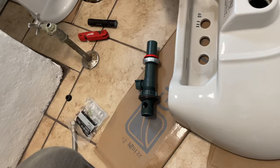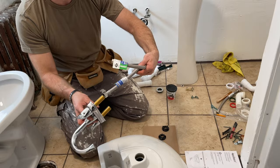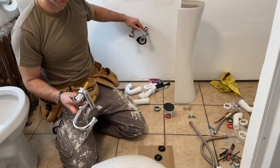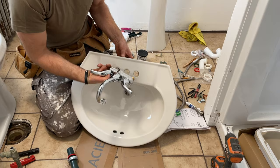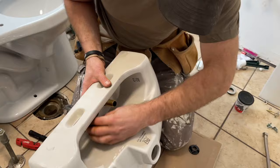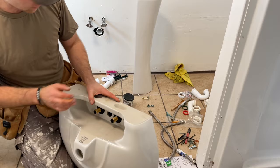First we're going to set up the faucet and the drain in the sink itself — very simple. Two plastic nuts you tighten from the bottom, then you connect your hoses. These are half-inch to three-eighths; three-eighths connects here, half-inch connects to your water supply — double check what you have in your setup. Make sure you have your gasket that comes with it; some people add putty or silicone but it's not really necessary with a gasket. Tighten it down — these are plastic, they used to be metal.